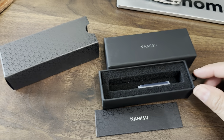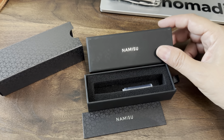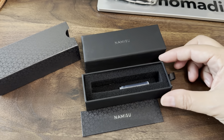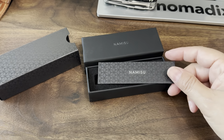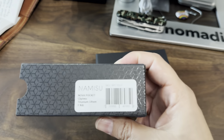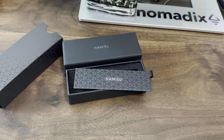Hey friends, I just wanted to do a quick look video of this pen I just got from Kickstarter. It's from a company called Nemisu — I had backed it back in February of this year and I just got it. It's mid-June right now. This is called the Nova pocket pen and it came in so many different variations.